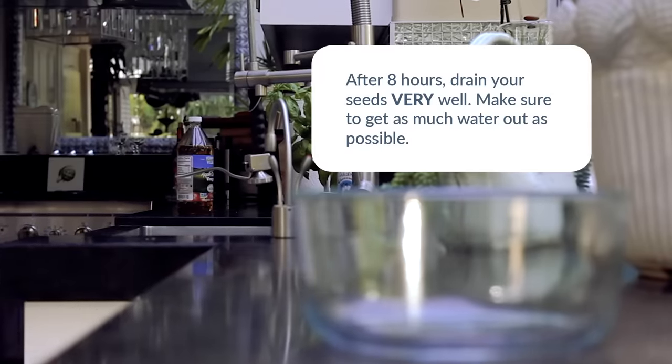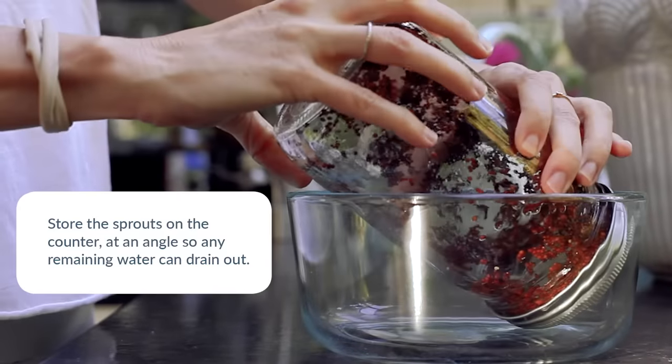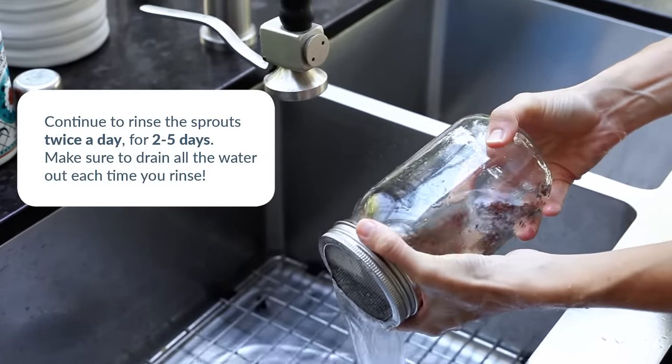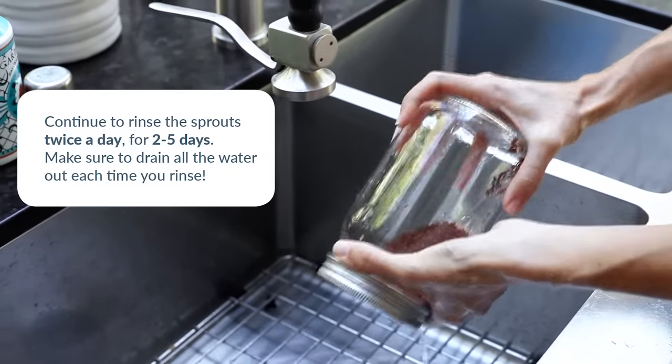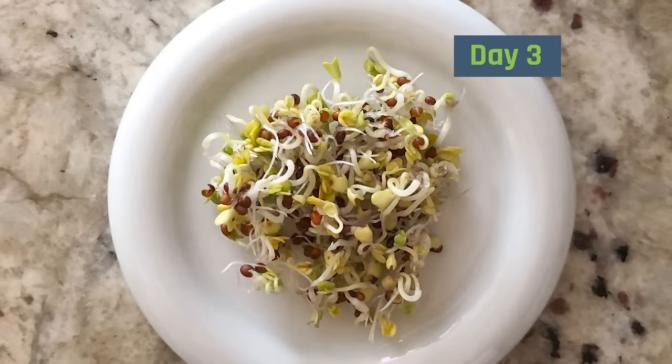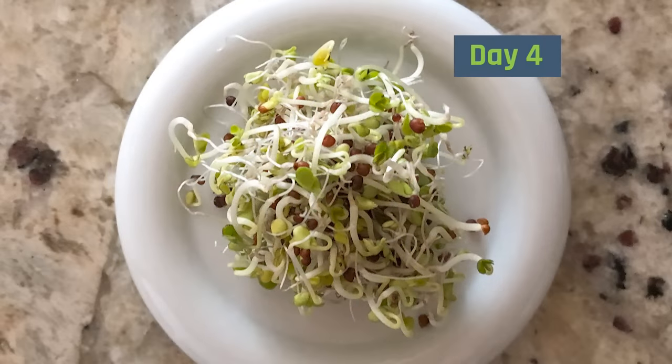After 8 hours, drain off all the water and let them stand at an angle. Rinse twice a day for a few days, taking care to drain off all the extra water every time. Watch them grow! I harvest the seeds on the second or third day to get the most sulforaphane and to reduce the potential for bacterial growth.